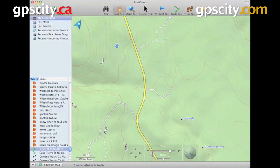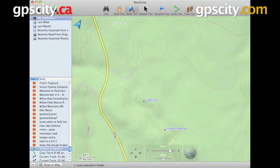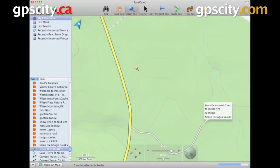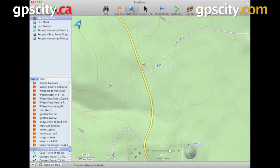We have our Hand tool, which is used for panning the map. Just click on the map, grab it, and you can pull it all around. And our Zoom tool — left click to zoom in and right click to zoom out, or draw a box around the area you want to zoom into.